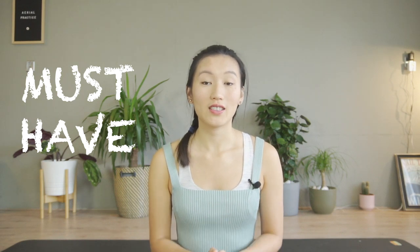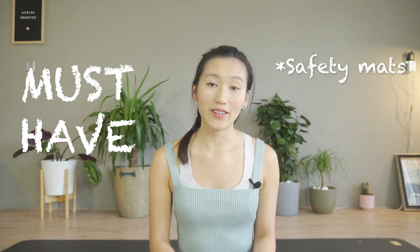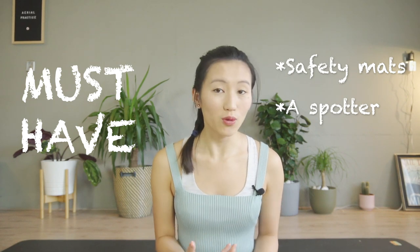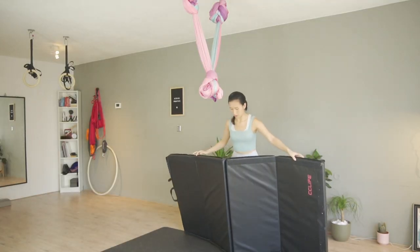The two things you must do before you try: you need a reliable safety mat suited for your setup, and a spotter standing by ready to support you. You shouldn't be worrying or guessing what would happen if you fall — just trust all the safety measures you've put in place, and then you can practice freely on the hammock.